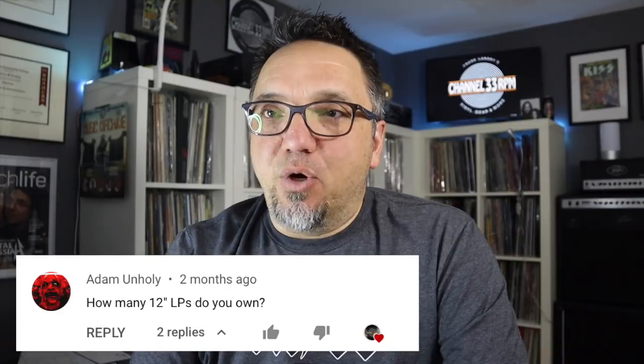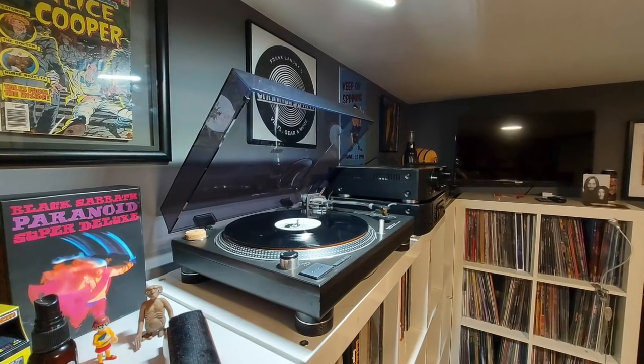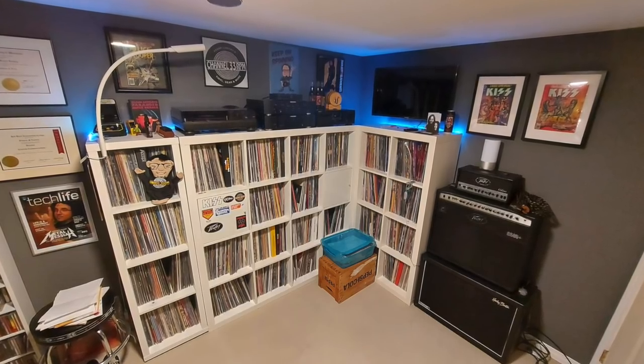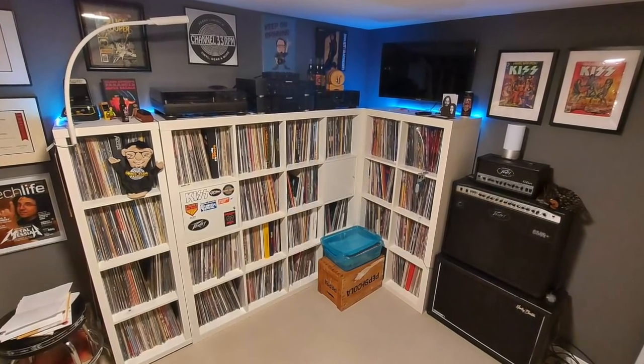I said 10 questions — here's 11, a bonus from Adam Unholy. How many 12-inch LPs do you own? I have just under 1,400, and it's not a huge collection compared to some I've seen out there, but it's a good size for me. It's still manageable. I've listened to all those records. I don't have an overflow bin with albums I haven't listened to — everything that comes in gets played. And if it doesn't, I do that purge. I don't imagine ever having 3,000 records. So 1,400, and we'll see how it goes. I still love buying new releases and the collection is always growing.